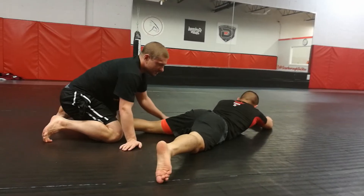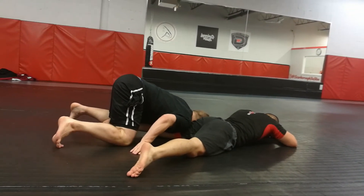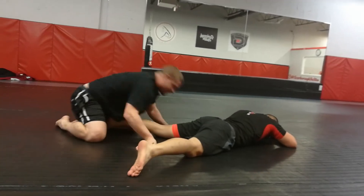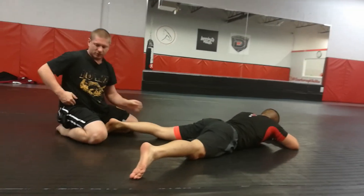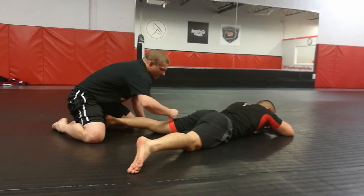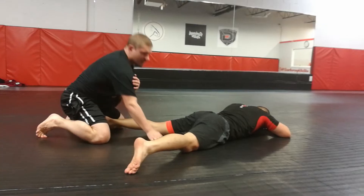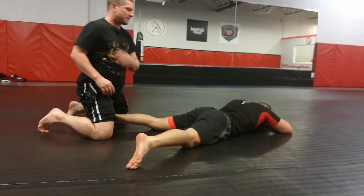For talking purposes I'm not going to put my head on the mat, but I want my shoulder here. I'm going to turn my shoulder into them, turn my head into them, and put all my weight on my shoulder into his hamstring, into the mat. I'm going to get it off my knees so I can turn more into my shoulder.